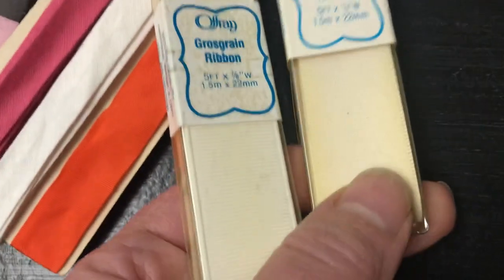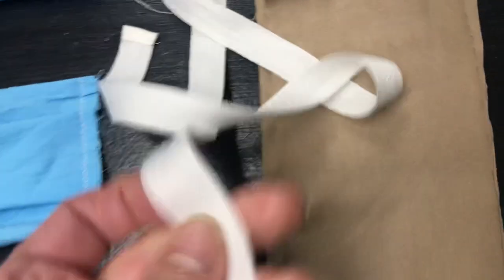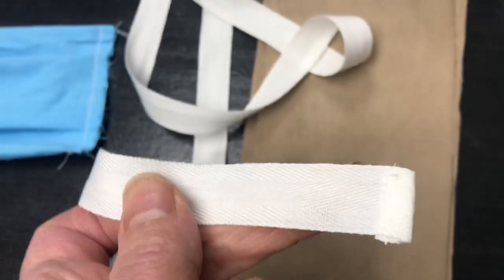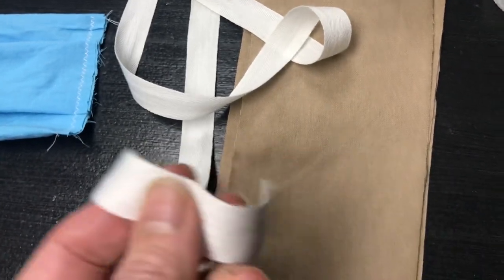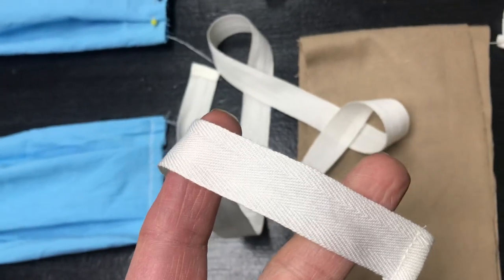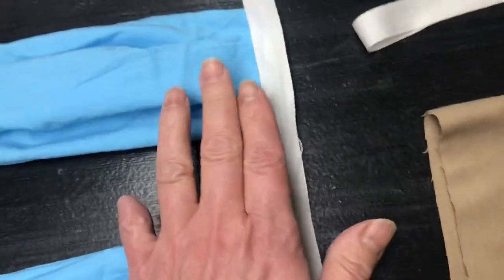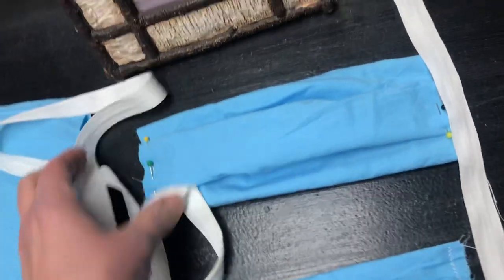What I've found works best for straps is this cotton bias tape — it ties and holds without slipping. You can use ribbon, hemp tape, or edging bias that's already folded. Satin ribbon might be too slick. I have a large roll of this cotton bias and it's working the best. Cut two pieces 30 inches long — one for each side of the mask.